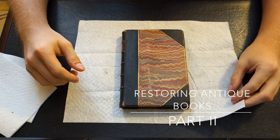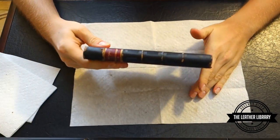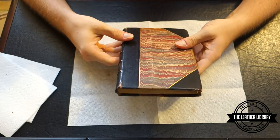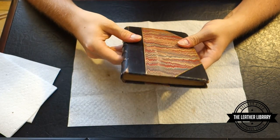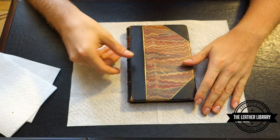As you saw in one of my previous videos, I had done a little overview of Ovid's Metamorphosis. This is the second volume in a set. Like I said in the previous part of the video, I'm going to do all my antiquarian books one at a time, and we'll see how it turns out.